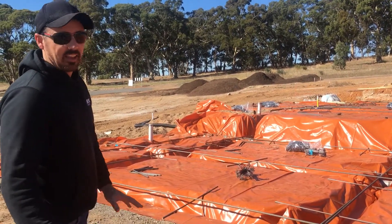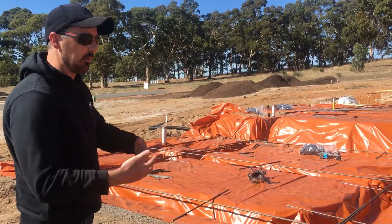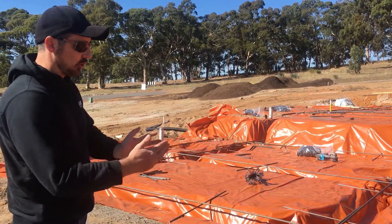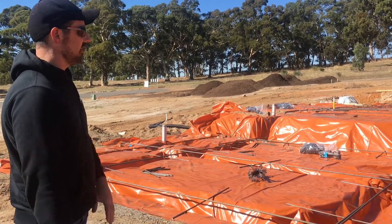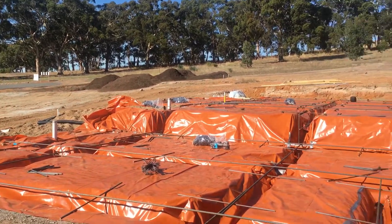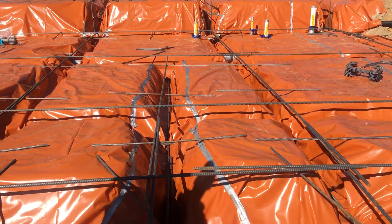A standard normal footing that an engineer likes to do is 300mm wide, and they have ligatures everywhere with steel runs top and bottom. But this is actually 200mm trenches by whatever depth the engineer says, so it's literally over the whole job — quite a few cubic metres less of concrete and spoil removal and dirt.